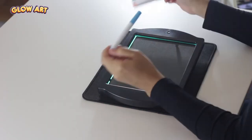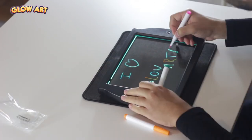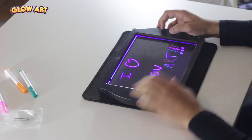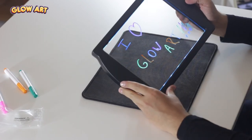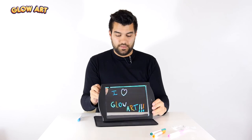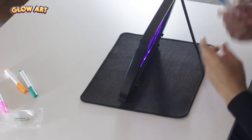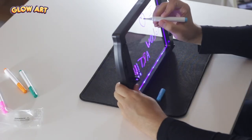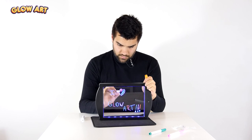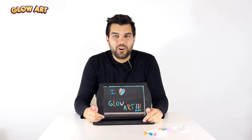Let's give it a go. So now as we press this button, as you can see, you can change the color. You can use it as a night lamp like that, and it's always very easy to erase as well. You can obviously use both sides as well, and always change the color. So that was my unboxing video of Glow Art. I hope you enjoyed it and see you next time.